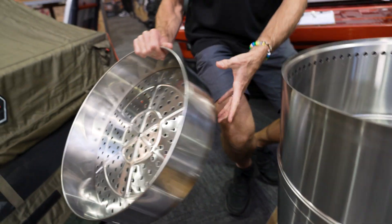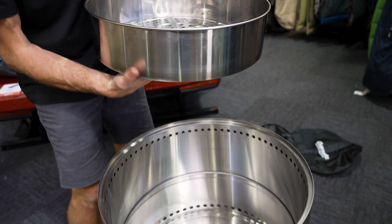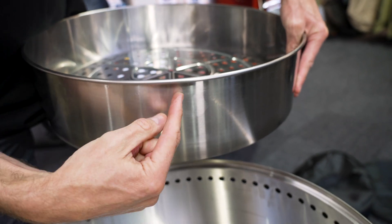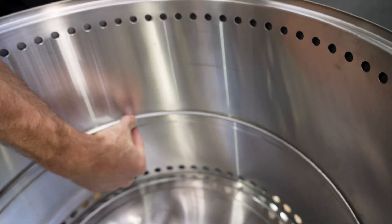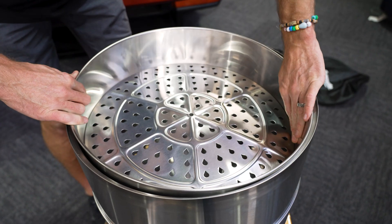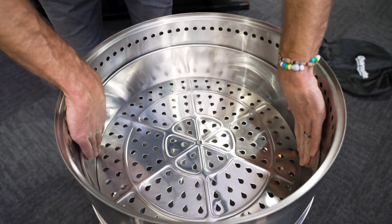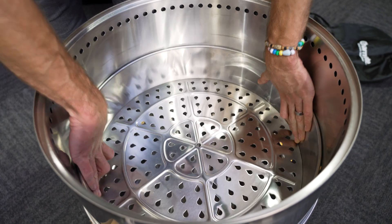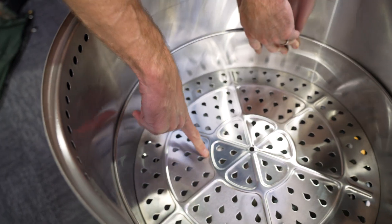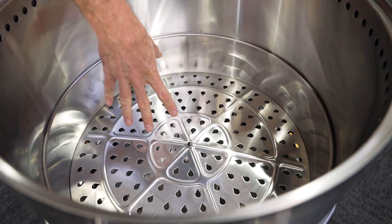The next step is to put the ash tray in here. This creates a gap between where the timber is going to sit and allows a space underneath for the ash to fall through. This is going to slide inside here so that the lip around the top goes all the way down until it sits on top of the lip that's halfway down the fire pit. You might need to wiggle it a little bit to get it past that point — just hold the outside like this and slide it in. You've got a good 10 centimetres gap underneath there for airflow and for the ash to fall through.